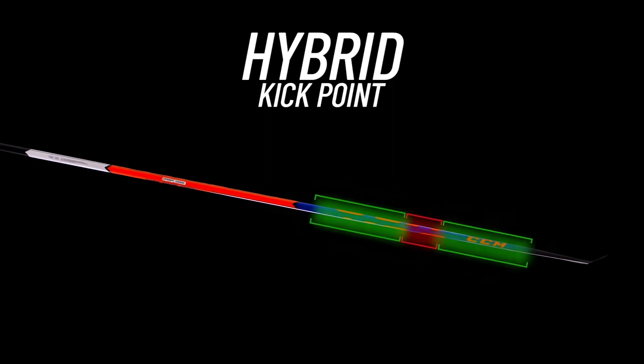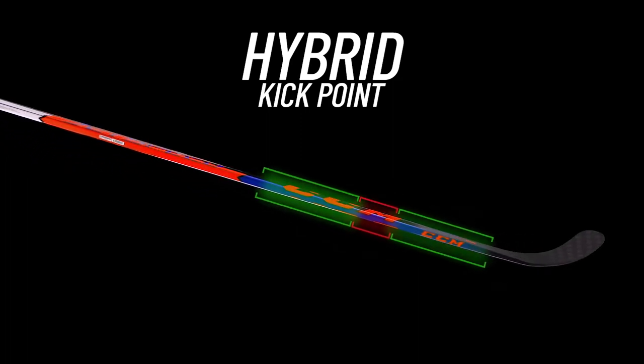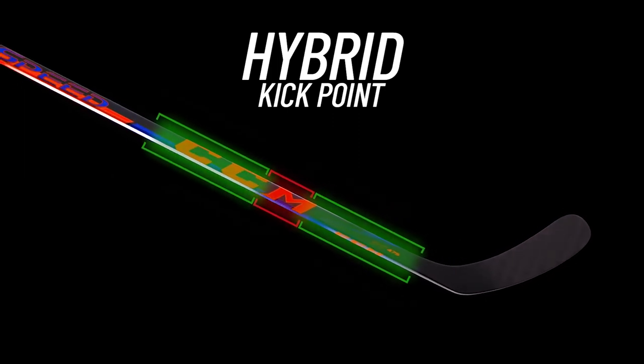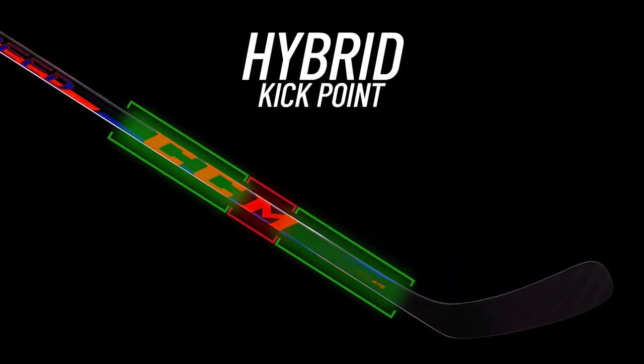That does it for the shaft. And I know we already touched on this being a hybrid kick point, but let's break that down even further. CCM uses two points of flex that act as a blend of a mid and low kick point. This creates a hinge-like effect, allowing players a quicker load and release and better controlled power.